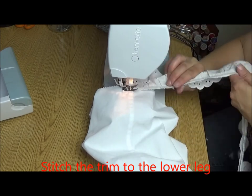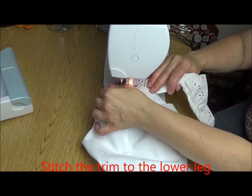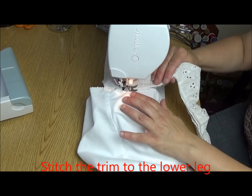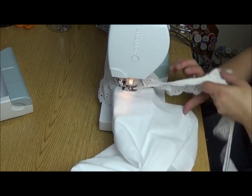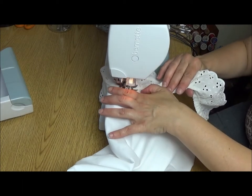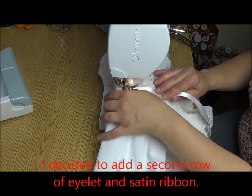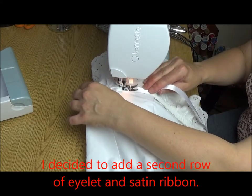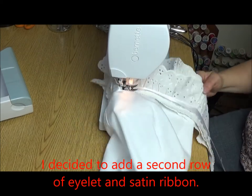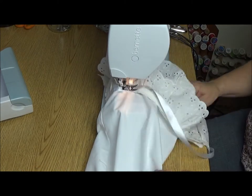The next step is to sew the trim onto the bottom. I'm using my free arm and I'm zigzagging my cut-off eyelet to the bottom of my bloomers. I decided that I had enough trim that I added a second row of eyelet and I am sewing on some satin ribbon at the same time.